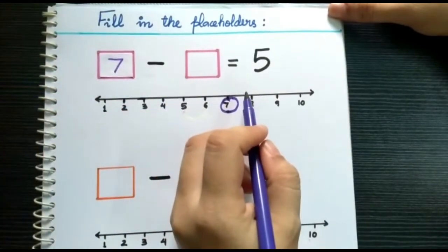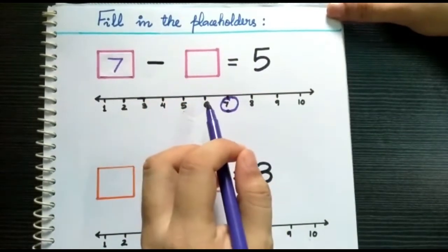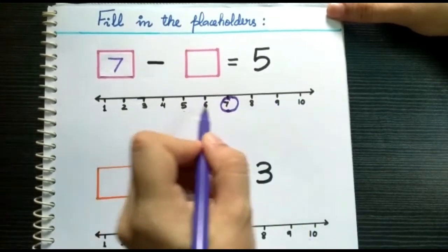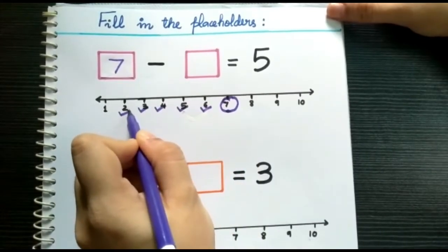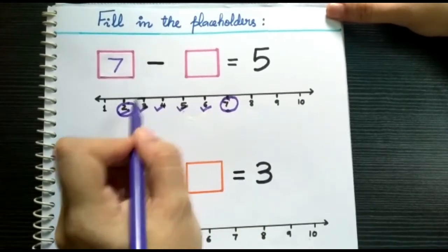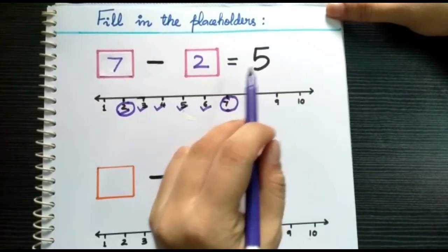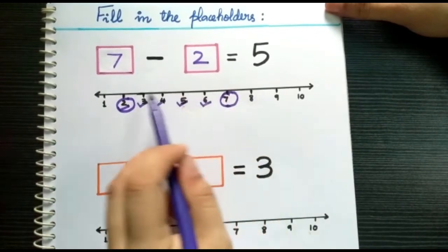Now, which number should we subtract from seven to get the answer five? To get the answer five, we do backward counting five times: one, two, three, four, five. Where does it stop? It stops at number two. So we put number two in the second box. Therefore, seven minus two equals five.